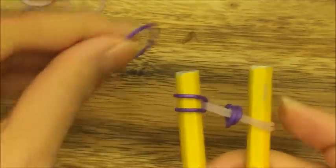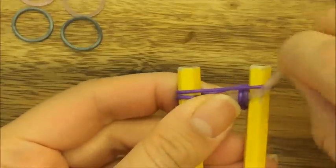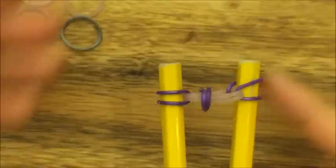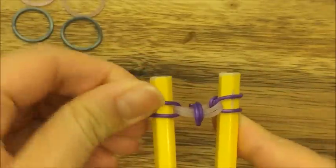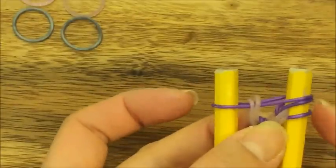Pull that purple band back onto the same peg. Do the same thing on the opposite side — put the purple band up on top, pull up the two pink bands, and then pull the purple back onto its peg like so. Now take the purple band on the left side and just put it up on top. This is what you should have.